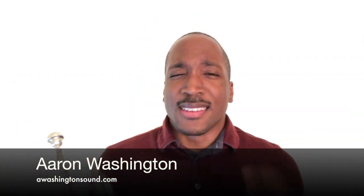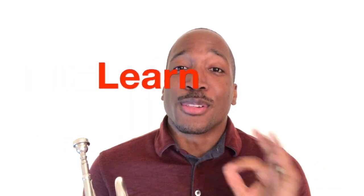What up y'all and welcome to the channel. If you're new, my name is Aaron, and here on this channel you get a chance to learn, practice, and grow as a trumpet player by using my trumpet tutorials, practice tips, and play-along exercises. If you're interested in that, please go ahead and subscribe and hit that bell notification so you don't miss out on any new videos.